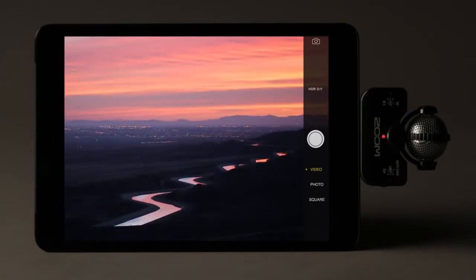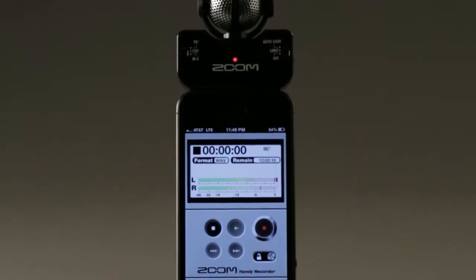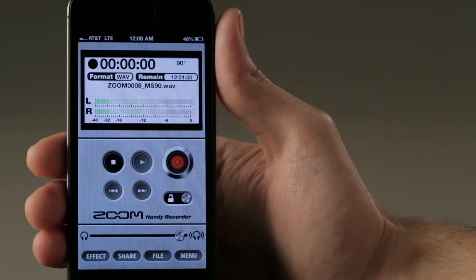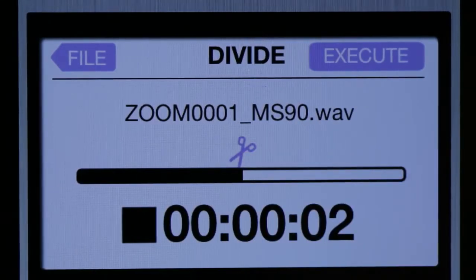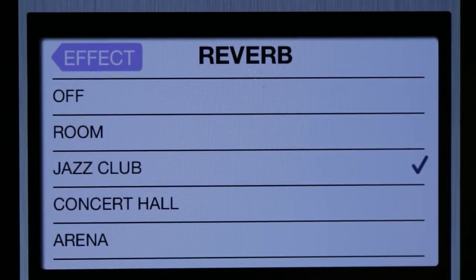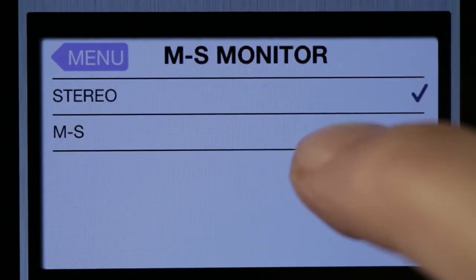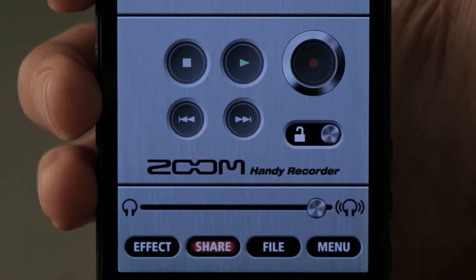Use the IQ5 with Zoom's free Handy Recorder app to turn your iOS device into a full-fledged field recorder with CD quality recording and advanced editing capabilities, plus effects like compression, EQ, and reverb. Handy Recorder also allows you to adjust the stereo width of your raw mid-side recording, and to instantly upload your creations so you can share them online.